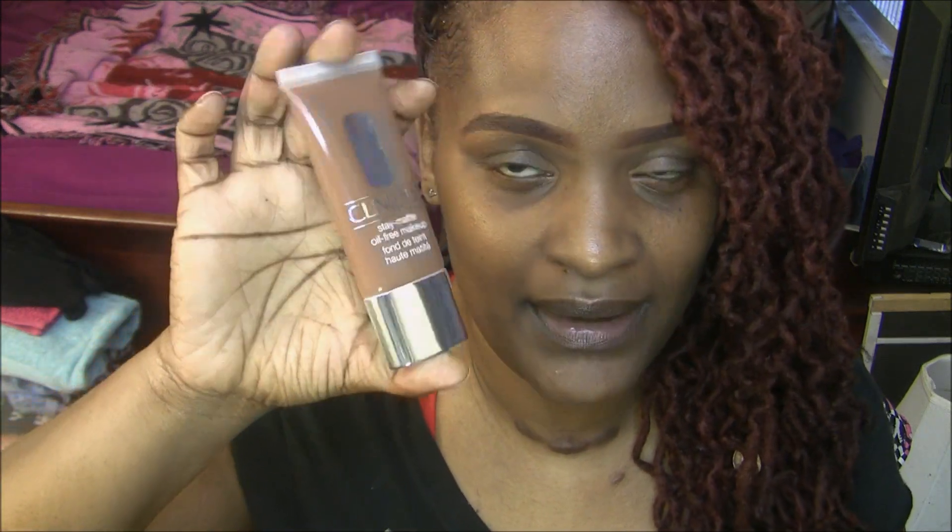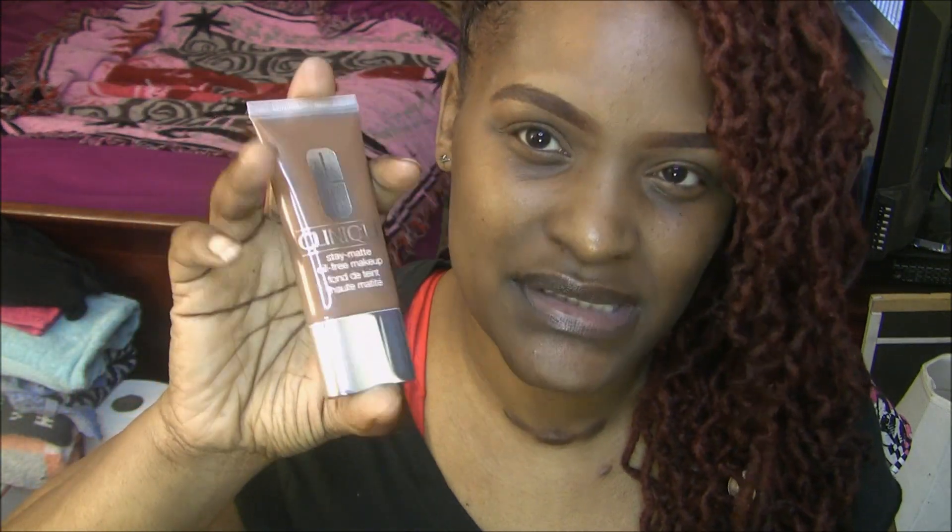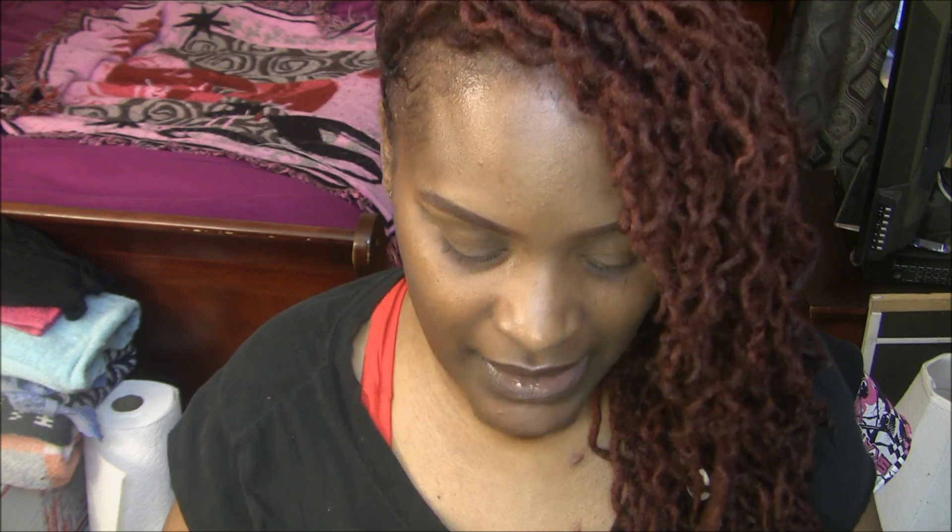A little bit goes a long way. I do like the packaging of it — it's pretty sleek and nice. I like that it's plastic so I don't drop it and break it. I don't really have too much to say about the foundation, but I do like it.